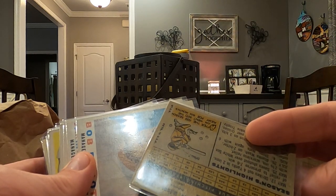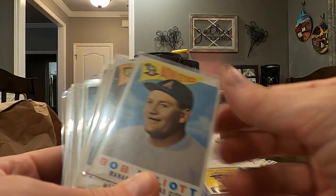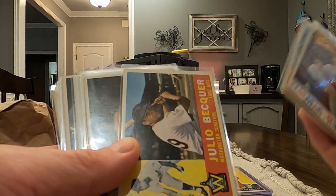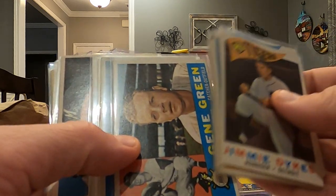Super excited to have them. And then we got some 1960 cards here. We'll just start off here with a Jim Perry. Bob Elliott. I won't read everyone to you, but pretty cool stuff.